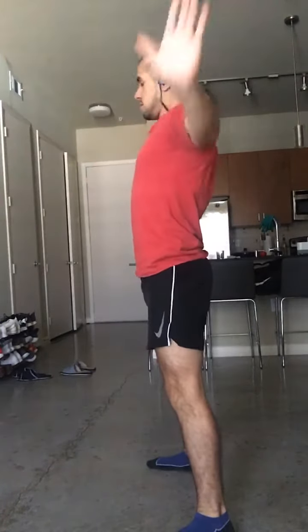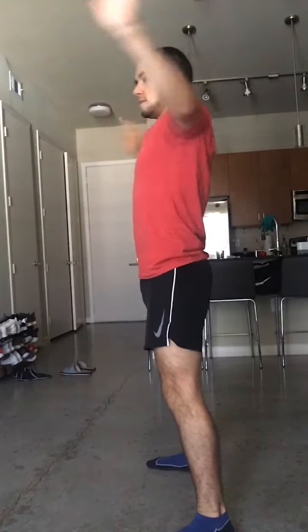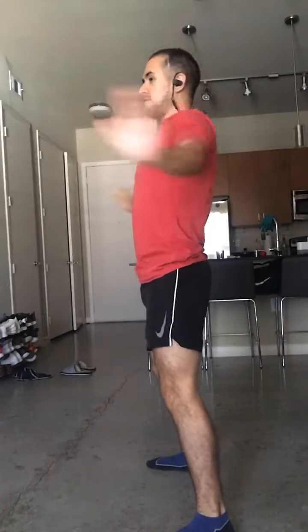Like a volcano exploding at the top — one more time, good. Now we're gonna go arms straight out like this and do circles. Your arms will get on fire a little bit here. Forward, forward, keep going — and stop. Good.